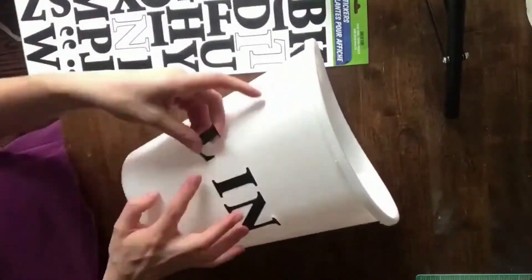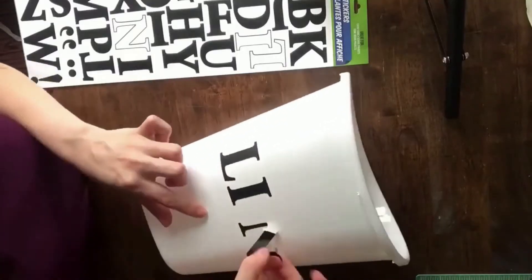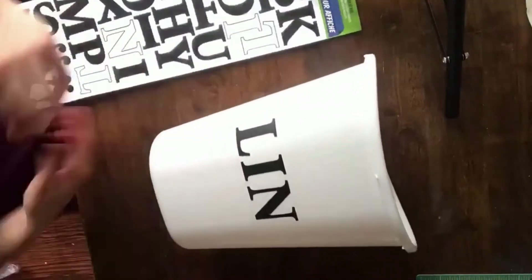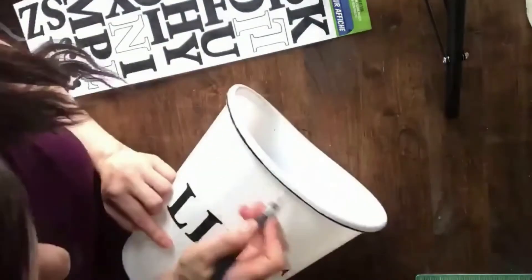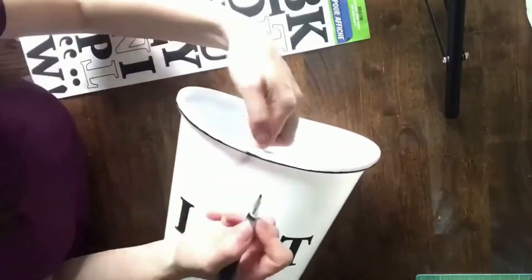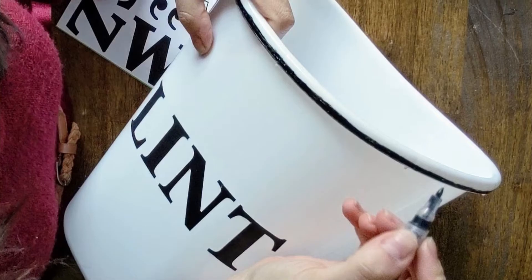Just position the poster stickers evenly on the front of the trash can. It's okay if you have to rearrange them — I took mine off and fixed them and it was totally fine. Once you have them on how you want them, grab your Sharpie paint pen and just create a line as thick as you want it along the top of the trash can. I think making the nice thick line really gives it like a fun farmhouse style.